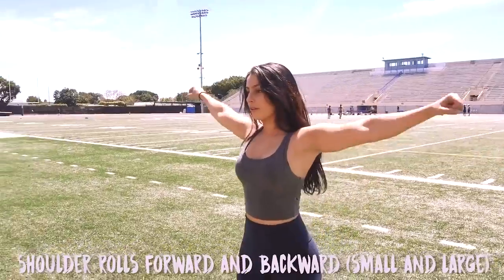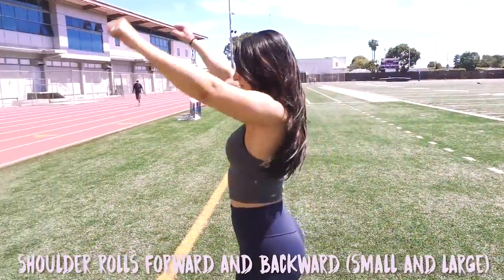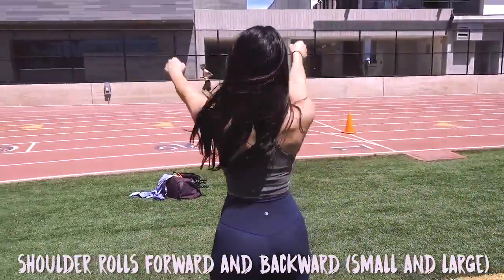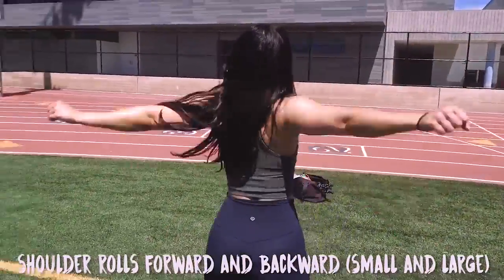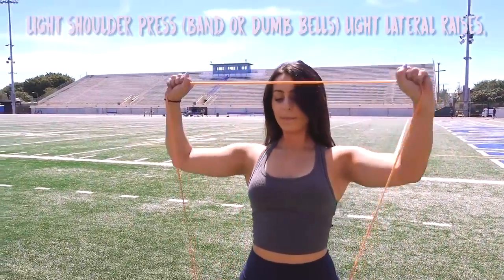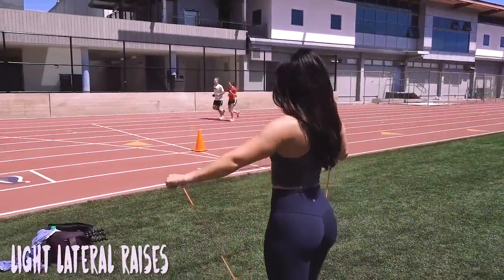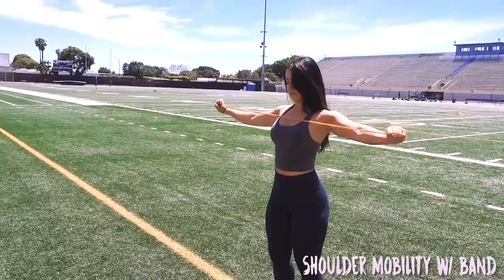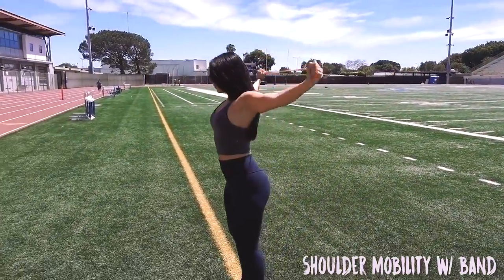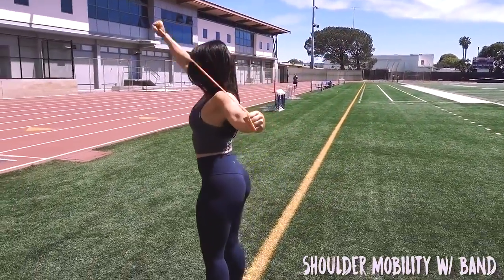As for upper body exercises, I like to do shoulder rolls forward — both small and large. I'll do some forward and then backward, then make them bigger forward and bigger backward. Some light shoulder presses, whether you're using a band or a dumbbell. Some really light lateral raises, whether band or dumbbell. Putting a little tension on the band and then bringing your shoulders behind your head and up and around a little bit, just to get your shoulders and rotators moving.